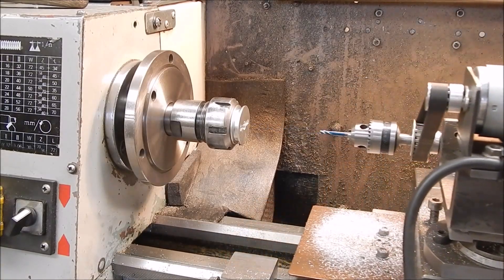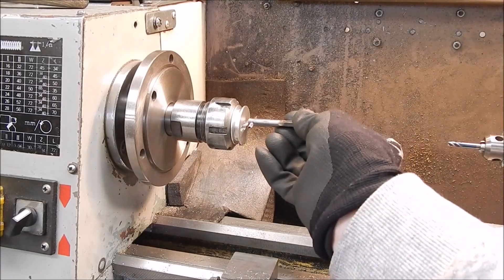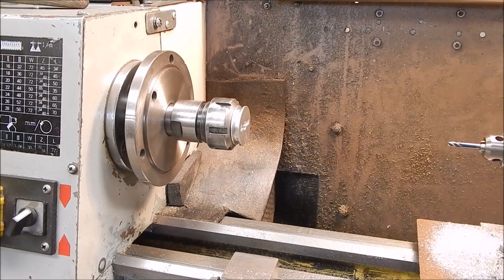Right, let's see if she goes. Perfect. Perfecto. Yep, great.